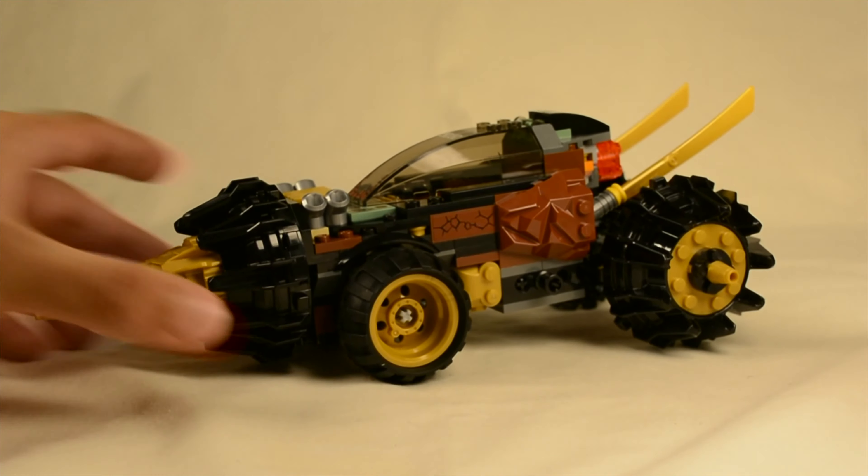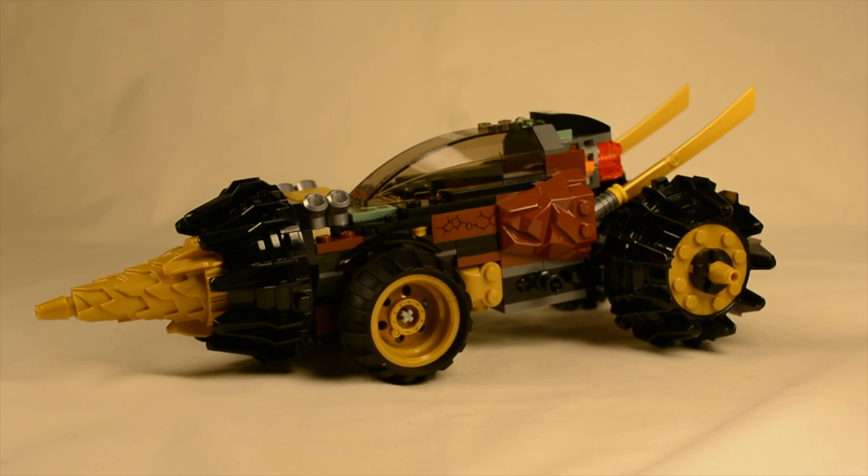That's pretty much it for Cole's Earth Driller. A really solid, tight build with great play features, and in general it's well designed.